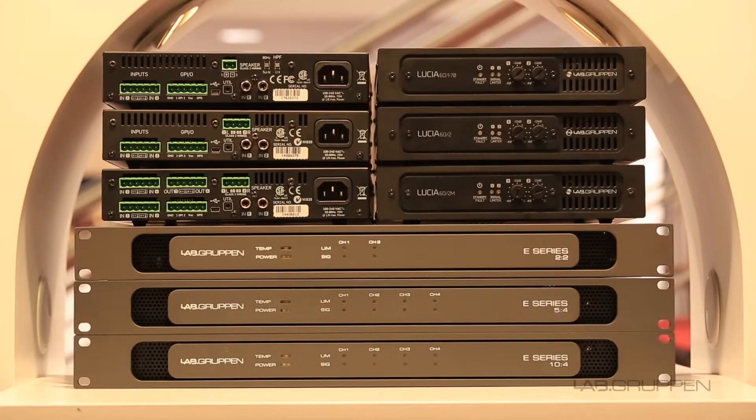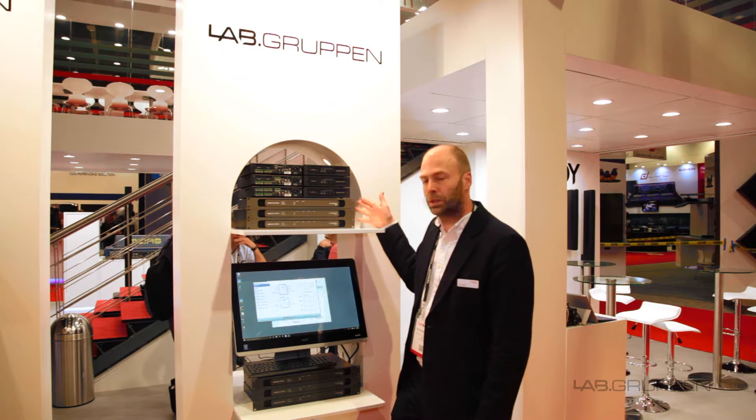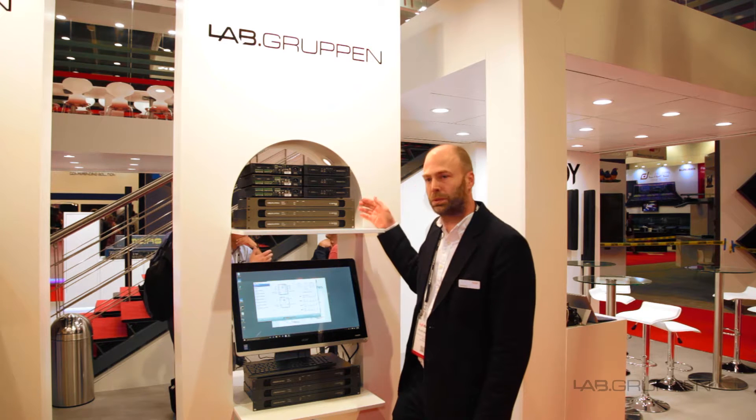Here at the show we're launching three new models in the Lucia range. We already had six models from before, and we're also for the first time in the US showing the three new E-series products.